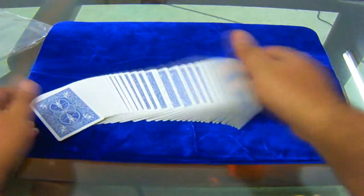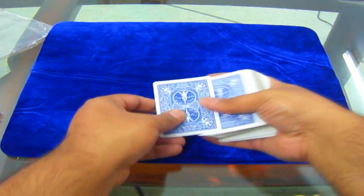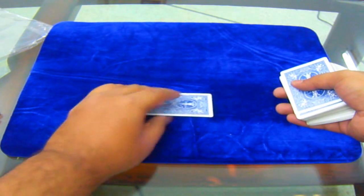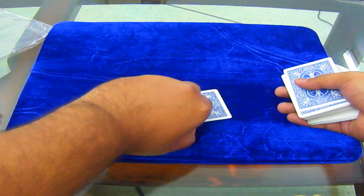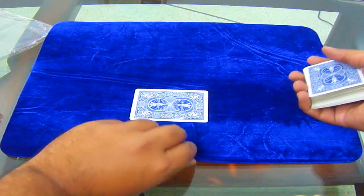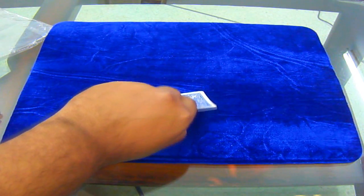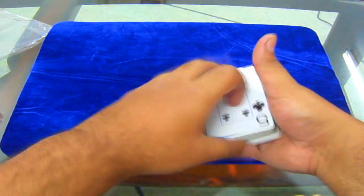But yeah, I can do a spread. Let me feel it. I can also do a coin matrix. The padding is not that thick, so I have to push a bit. But yeah, it's good — according to me, it's good.